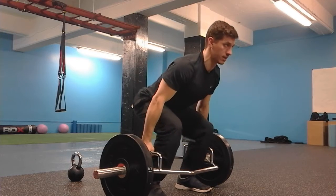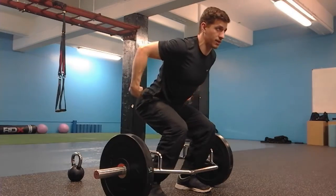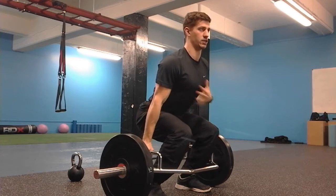What we also don't want to see is overarching your back. That's really common when people think they've got a flat back but actually they've got this over-extended spine at the bottom, and then they drag it up trying to get their chest too high.